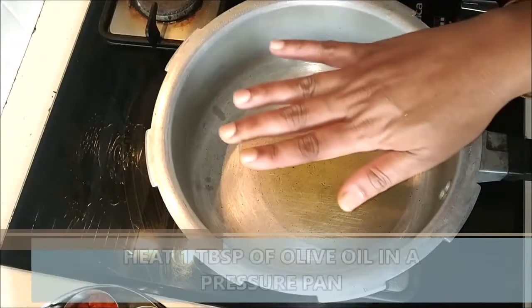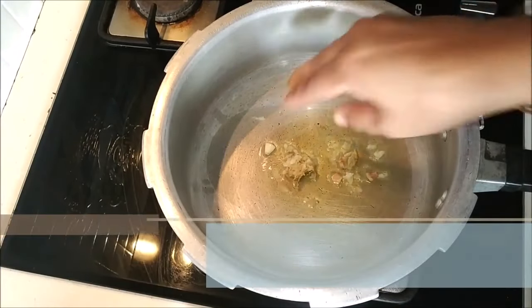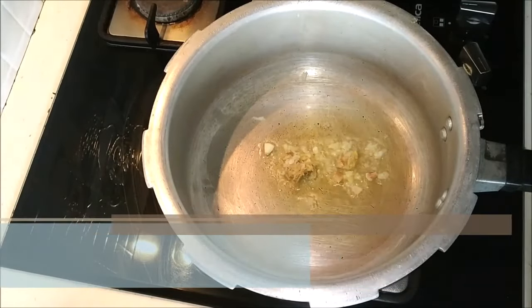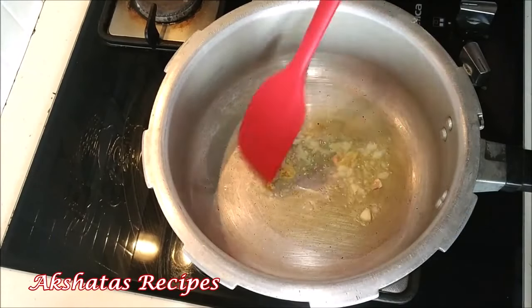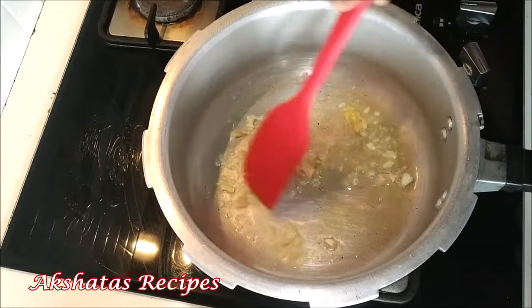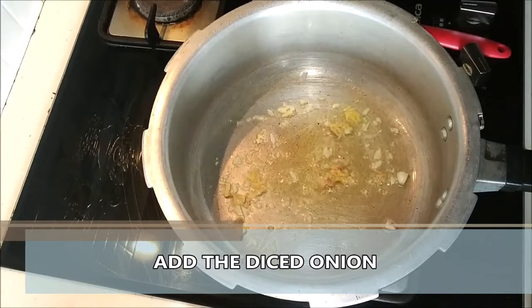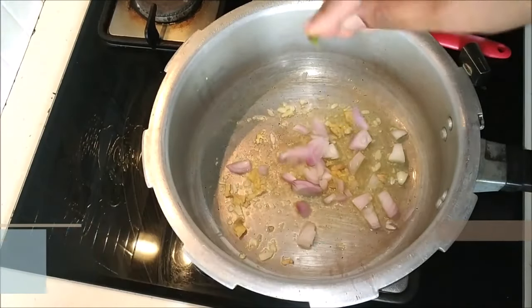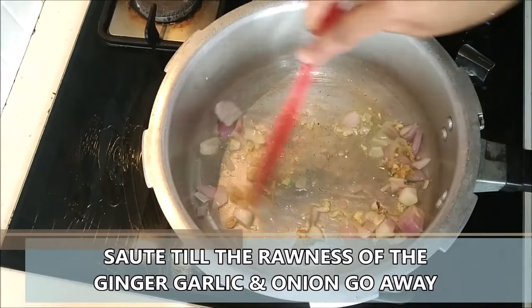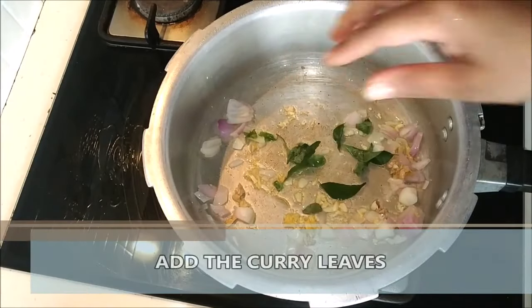In a pressure pan I'm heating about one tablespoon of olive oil. To that I'm adding the coarsely ground ginger garlic paste. I've used about half an inch of ginger and about three to four small cloves of garlic. So we're going to just sauté this well. Next goes in our diced onion. You can use the red onion or the white onion whichever is easily available to you. I'm also adding a few curry leaves because it gives a very nice flavor.